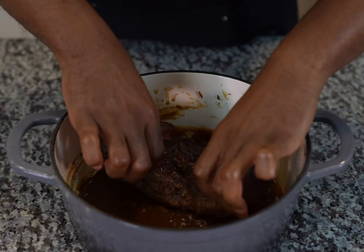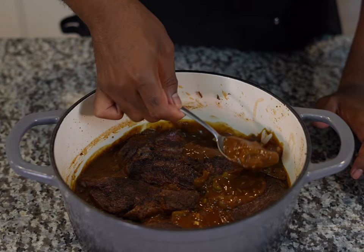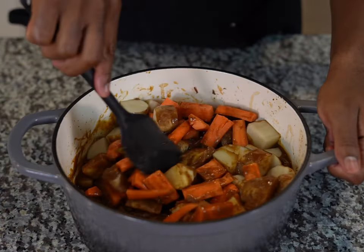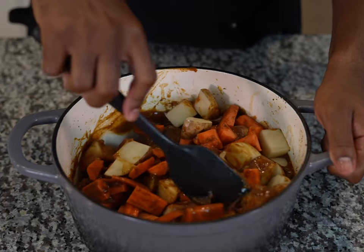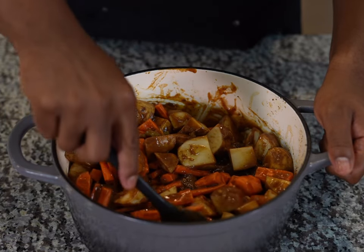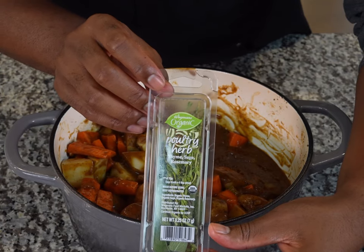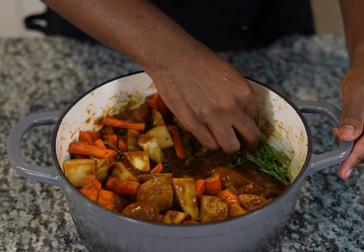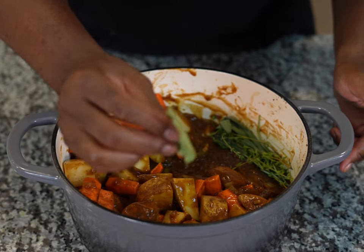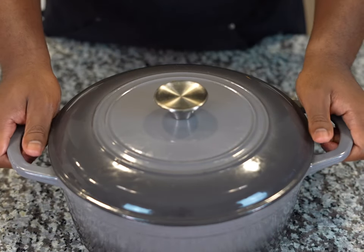Now add in our chuck roast. Once you add it in, it likely won't be fully covered, but that's okay — we're going to baste the tops with our gravy. Next, add in sliced carrots and potatoes. Mix the carrots and potatoes with the gravy; as it cooks, our sauce will rise and ensure everything gets fully cooked. Next, add in some herbs: thyme, sage, rosemary, and bay leaves. Add those off to the side and slightly submerge them in the pot — you can usually find thyme, sage, and rosemary in a poultry herb pack. Add in one bay leaf.